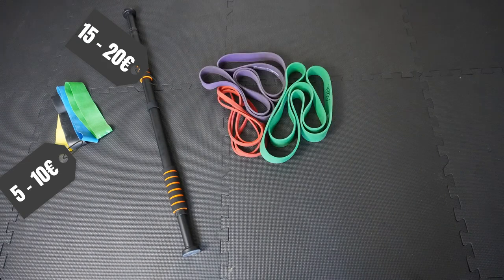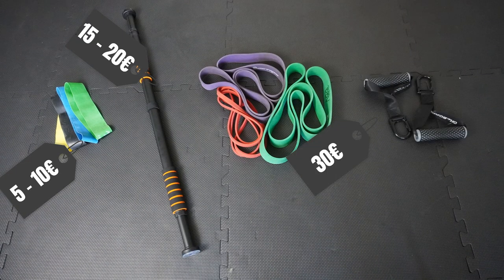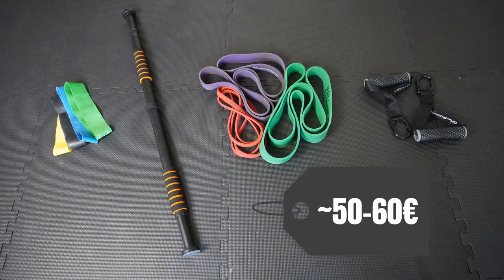So if we add up those essentials — the mini bands, the pull-up bar, and resistance bands with a clip and a grip — we are around 50 to 60 euros. With that amount of money you can already get almost anything you need for a really good training and workout at home.